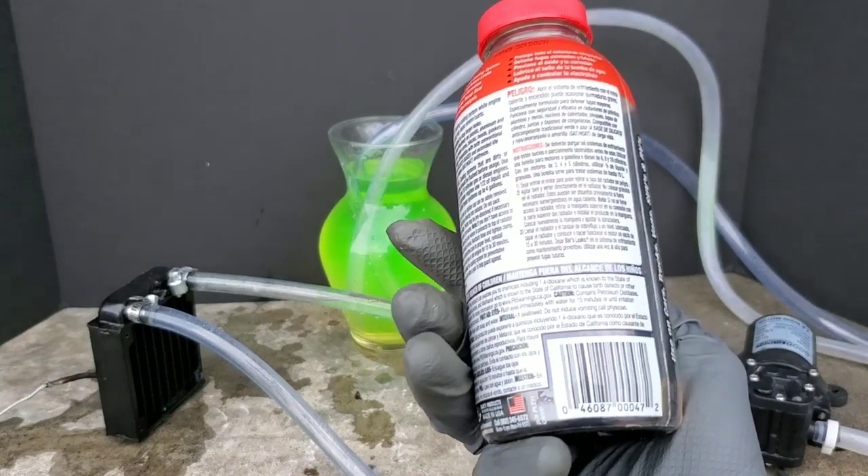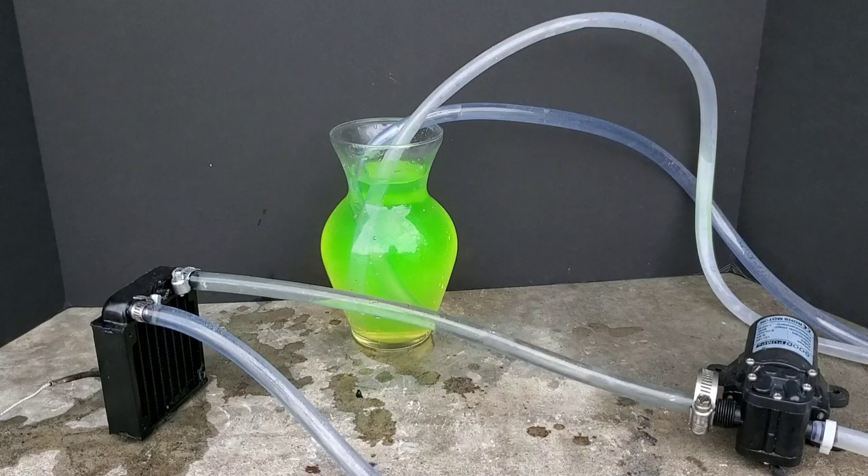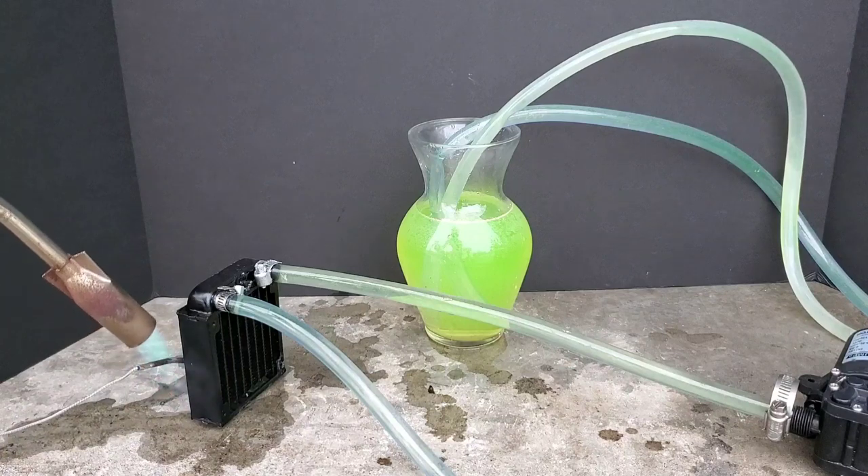Is your car leaking antifreeze? Fix it for under $5 with Bars heavy-duty radiator stop leak. Bars claims to fix many types of coolant leaks.